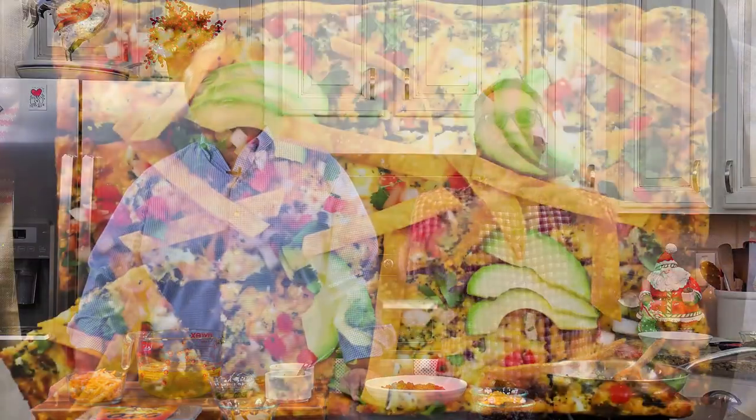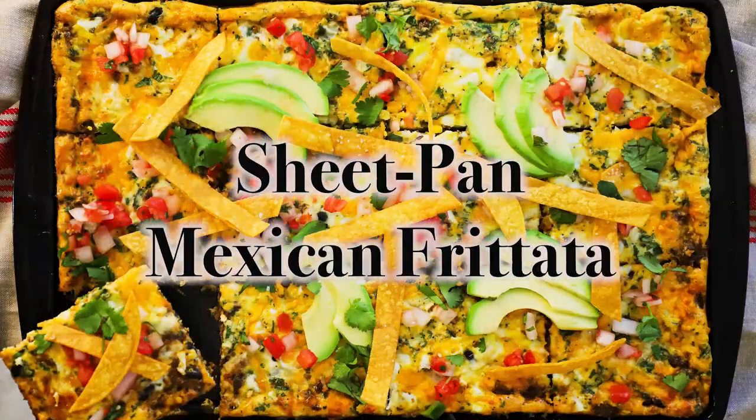Today we are doing something breakfast-y. We're doing something exciting for the holidays — even though if you're watching this and it's 2020, it's a weird thing, but we're going to celebrate anyway with our own little nucleus families. We're doing our sheet-pan Mexican frittata. Egg-cellent!